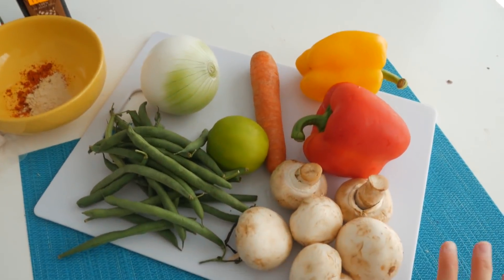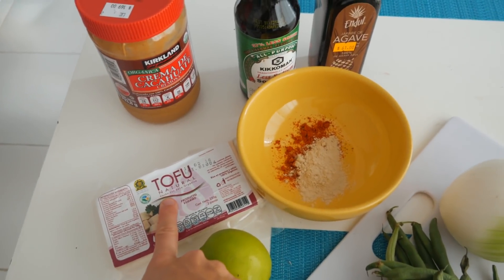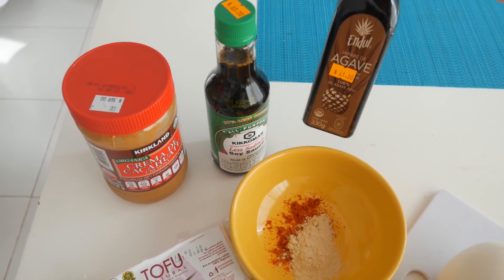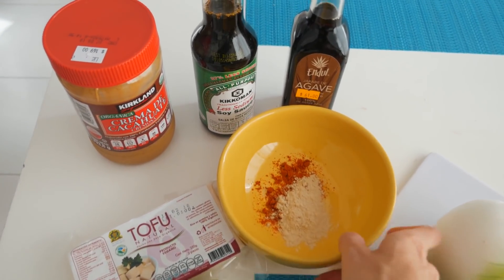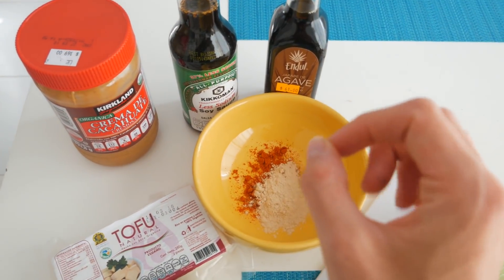For lunch I'm super excited because I haven't had this meal in so long — it's definitely one of my go-to meals from back home. I've got mushrooms, green beans, peppers, carrot, onion, lime juice, tofu, peanut butter, soy sauce instead of tamari, agave instead of maple syrup, chili and garlic powder instead of sriracha, and quinoa cooking in vegetable broth on the stove.